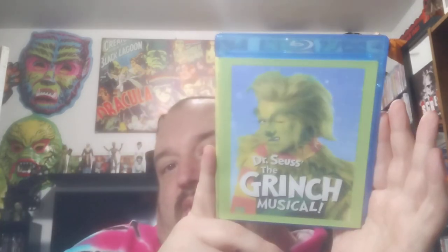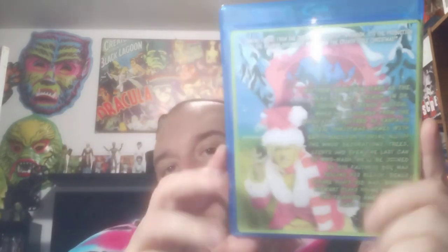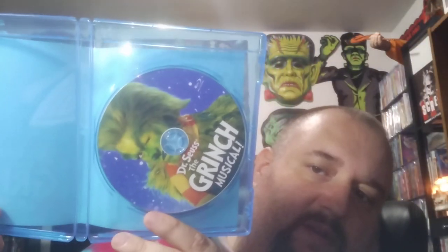Here we got Dr. Seuss's The Grinch — the musical. I'm not sure where this comes from; it doesn't really tell. There's the back. The disc looks good. Not too sure where to watch this one — you'd just have to grab a copy if you're interested.